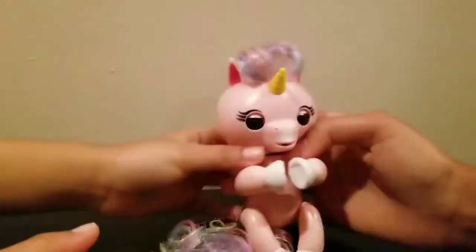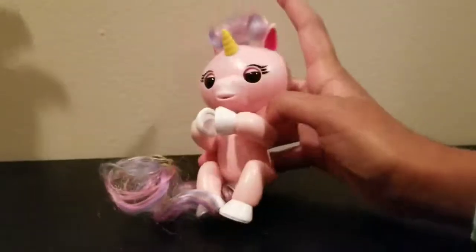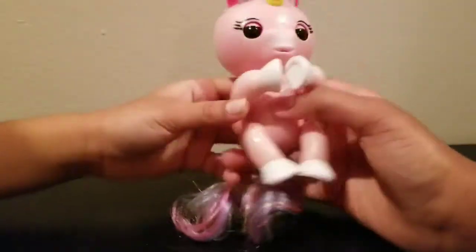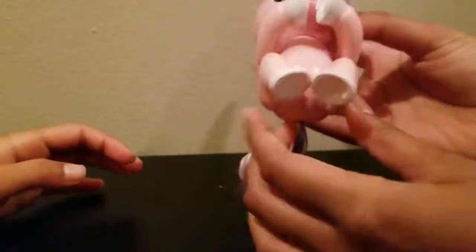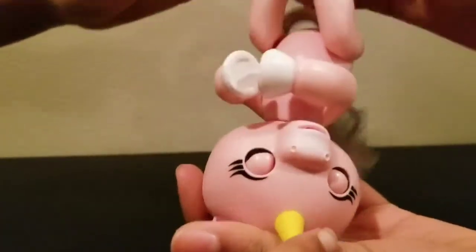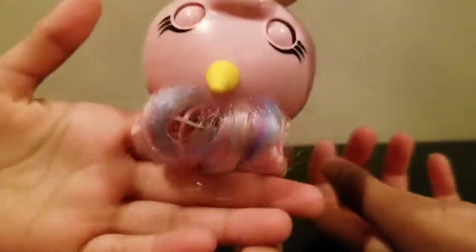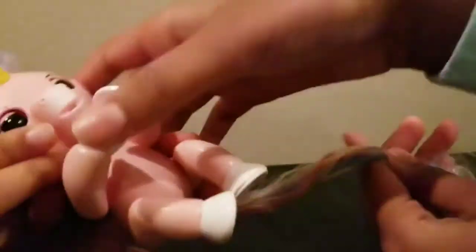So let's turn her on. Oh! That's so cute. Let's pat her. Let's turn her upside down. So cute! She closes her eyes.